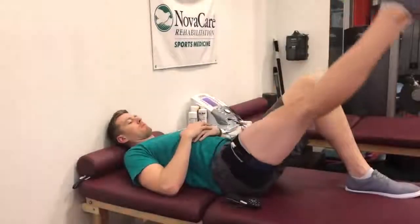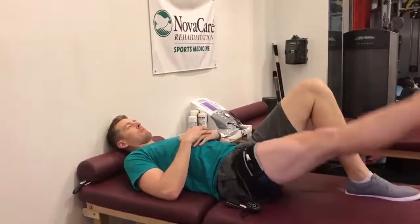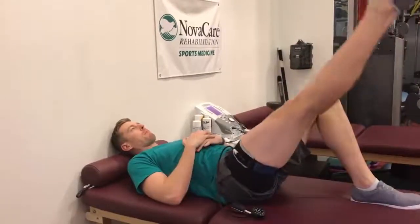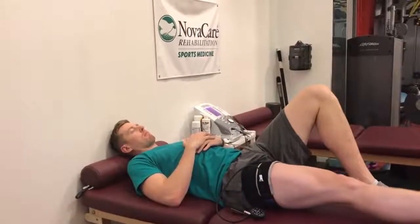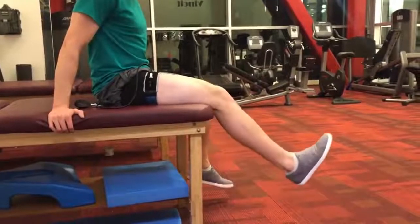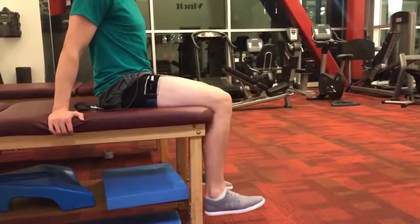We can begin by using BFR along with NMES, as discussed in our previous video. This has been shown to enhance muscle hypertrophy as well as strength gains greater than with NMES alone. We can also progress to using BFR with a straight leg raise as well as isotonic exercises off the table in order to make strength gains while following our post-op precautions.